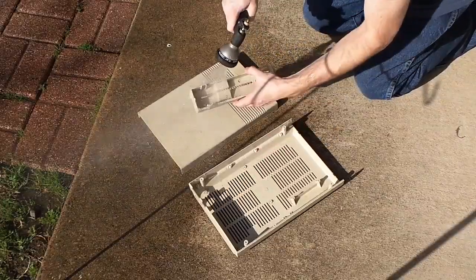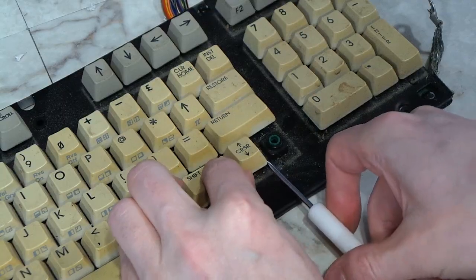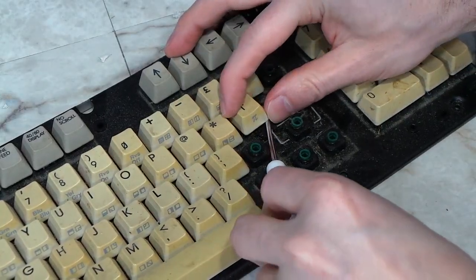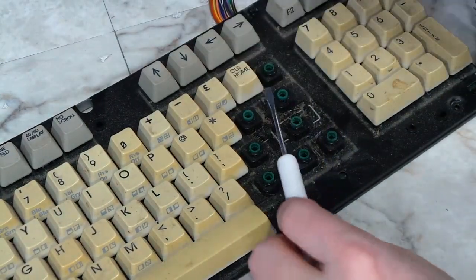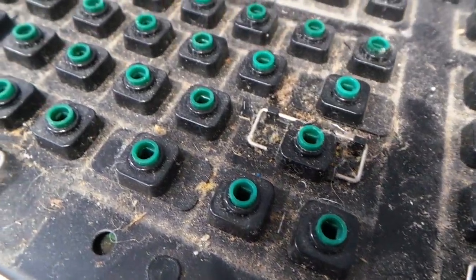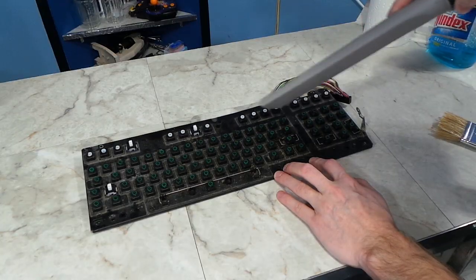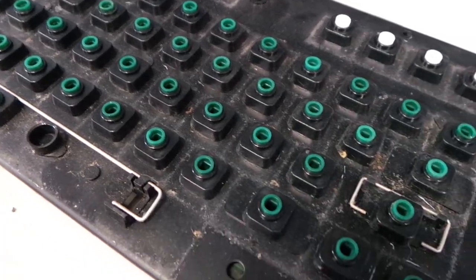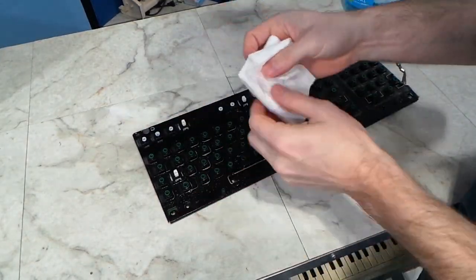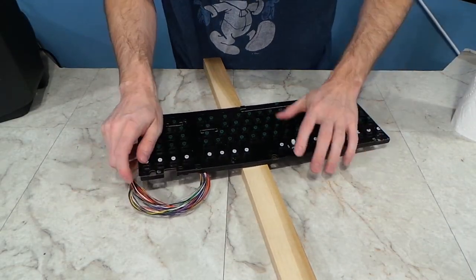Next I turned my attention to the biggest eyesore of this computer — the keyboard. Besides being filthy, it's also the most yellowed component. First things first, time to pop off the keys. You have to be delicate removing these because it is possible to break them if you have too much sideways motion or bending. But after you get the first few off, it starts to go faster. Before I knew it I had all of the keys off. Look how gross it was under these keys — the first thing I did was use a vacuum cleaner, which made about a 50% improvement right away. Then I followed that up with some Windex and a paper towel. I used a piece of wood as a fulcrum point and bent the keyboard frame back to the correct shape.